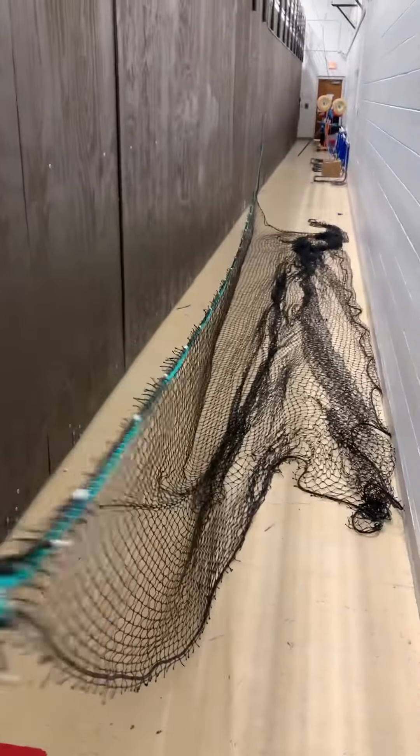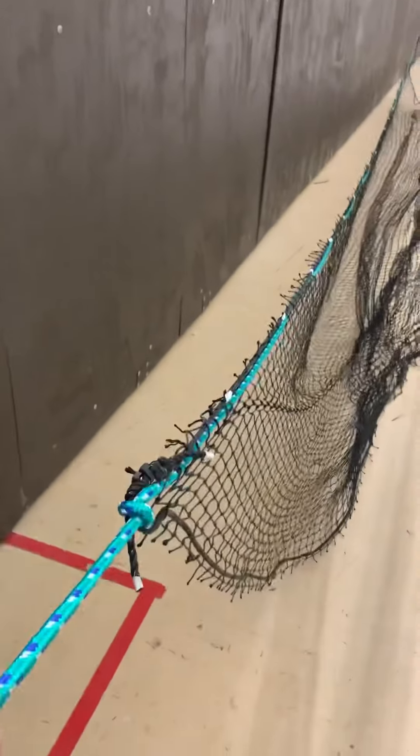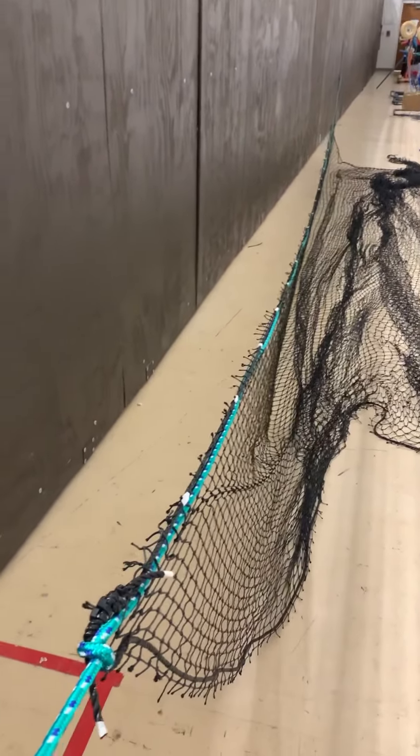There we go — simple knot. Now that we have the knot down here and the knot down there, you can see the green rope and the net are pretty much one. So now I'm going to tape the green net to the black net. That's the next step.